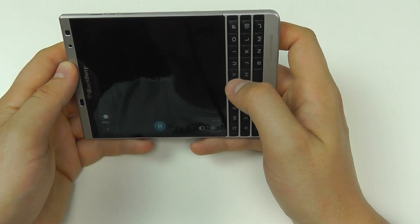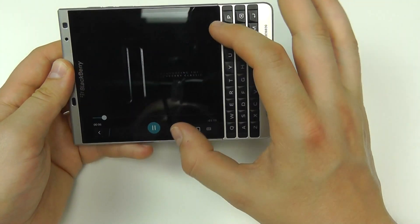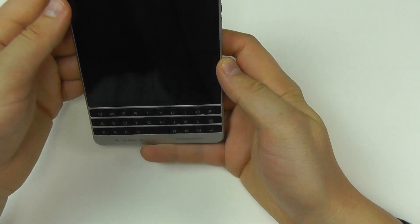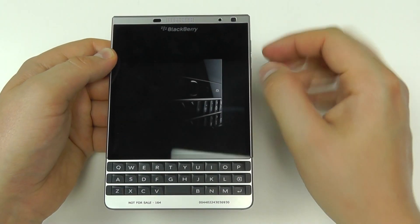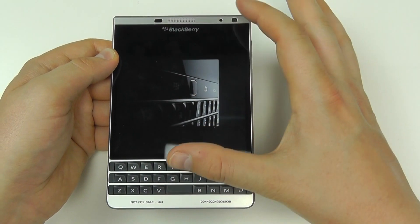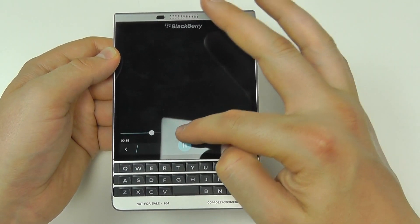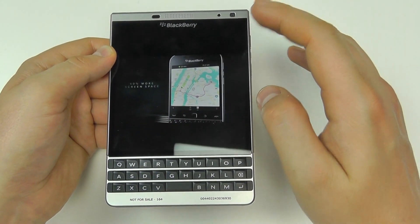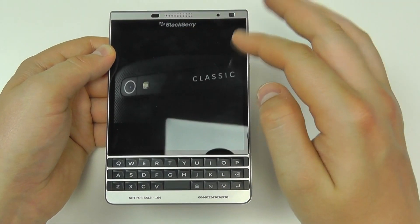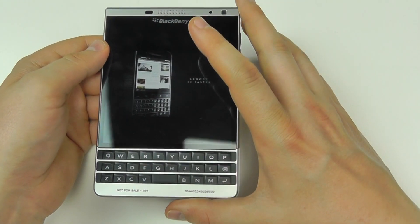One limiting factor is the screen size and how it orientates with media. Viewing a video, playback works but it's not ideal — there's a black background and the video doesn't quite fill the whole display, sitting in the middle of the screen. If you're a media-centric person, the Passport Silver Edition might not be for you.